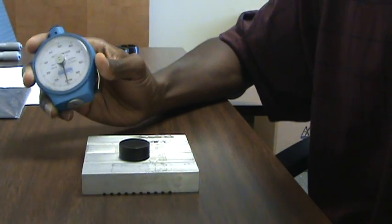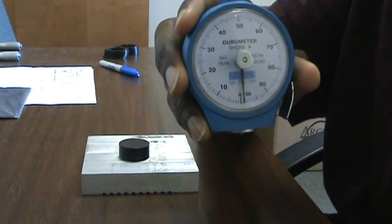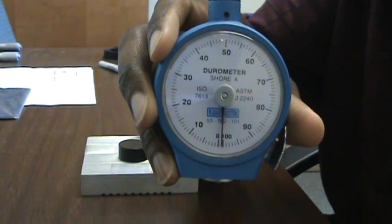Hello. I want to briefly show you how to test durometer with a Shore A durometer. This durometer gauge reads from 0 to 100 on the Shore A scale.